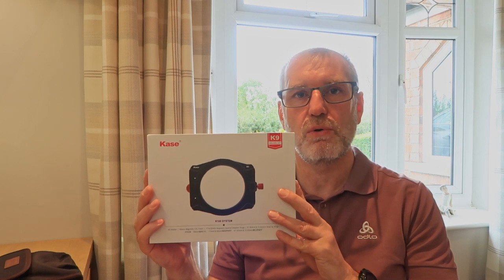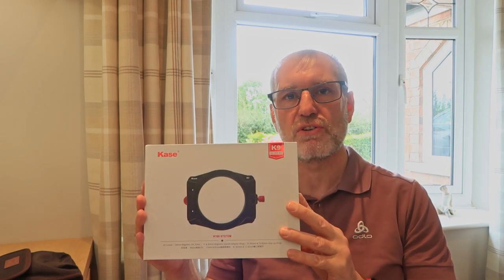I just wanted to say how good they are, but there have been some changes recently in the Kase filter system. They've now brought out a new K9 filter holder, and that's what I wanted to talk to you about today.